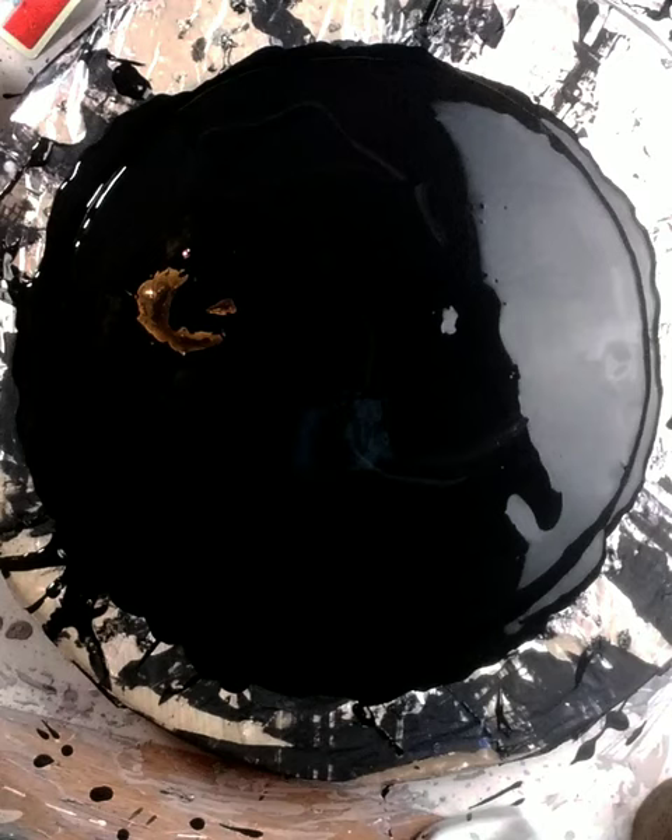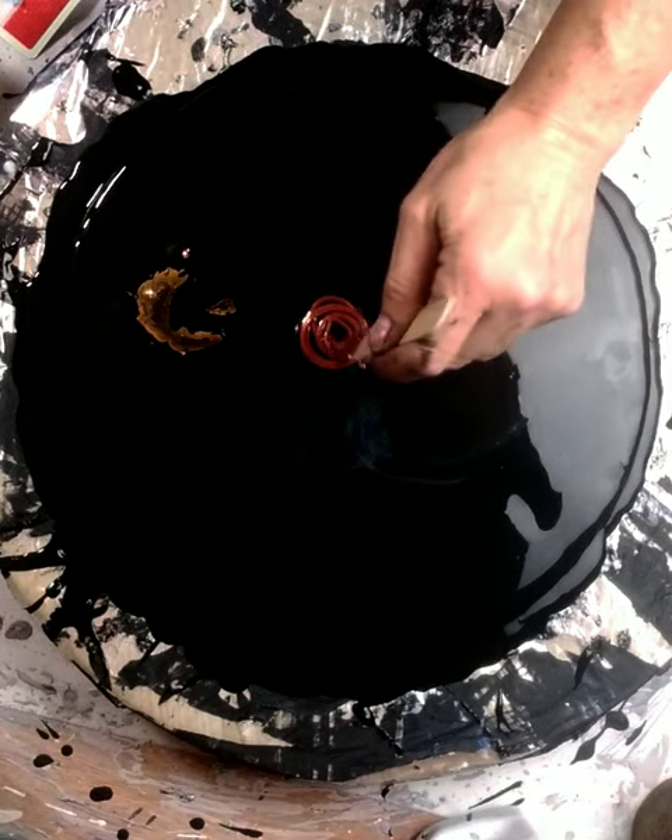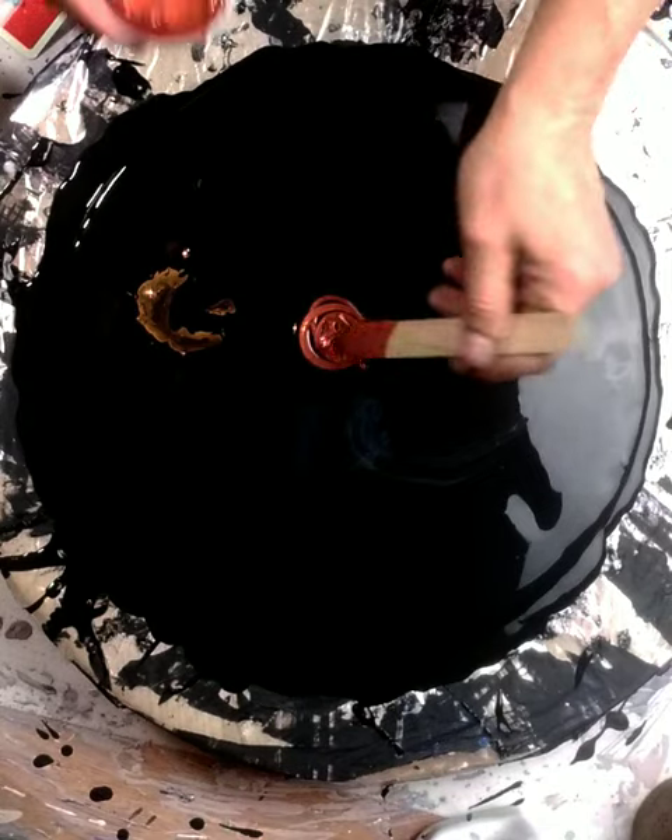The colors I've mixed up are mostly custom colors; if not, I'll let you know. The first one is a 'Little Piggy' and you can get those at fluidart.co. It is cinnamon — that's the first one I'm going to put down. It's a super cool color, I just love it.